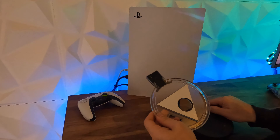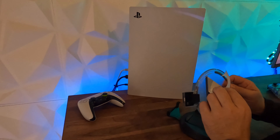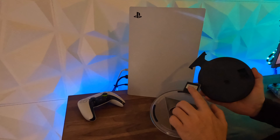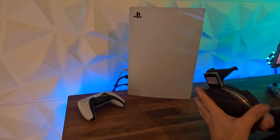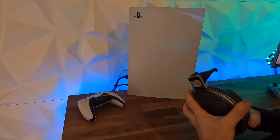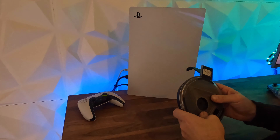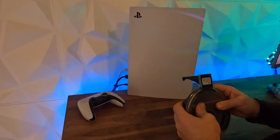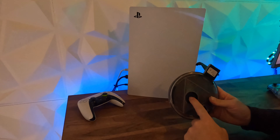We'll go ahead and peel that double-sided tape off. It does have a hole so you can still attach that bolt as well. Get that nice and centred, give it a firm press so that double-sided tape can attach — and that's attached nicely now. As I said, you can still have access to that bolt.